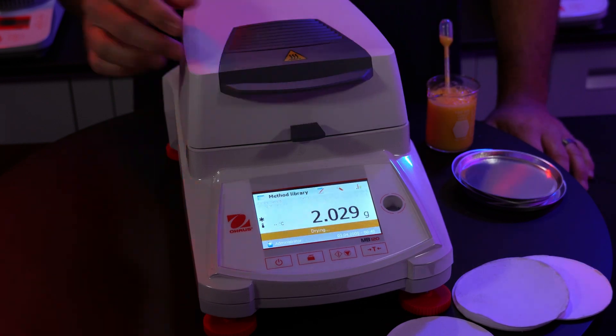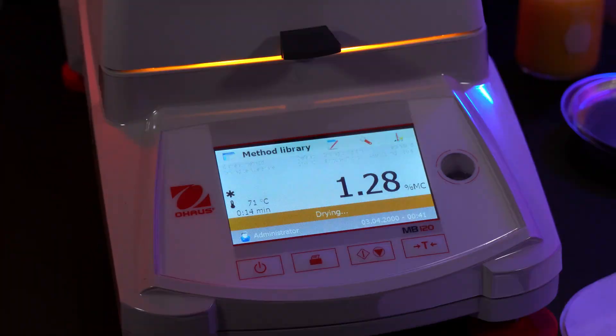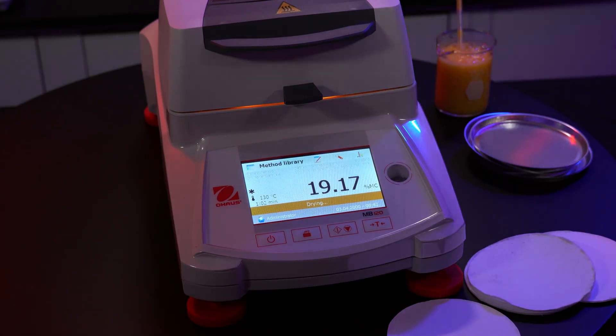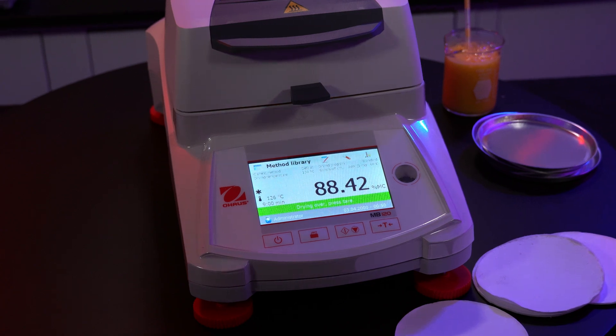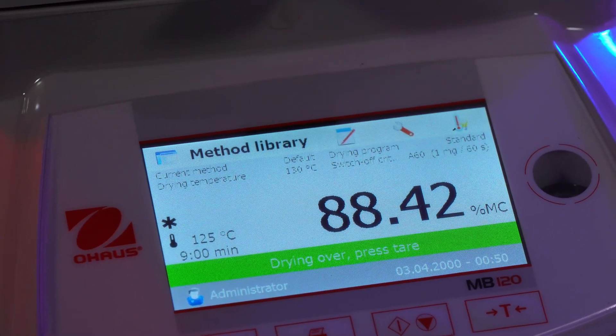Now close the lid and the test will automatically begin. This specific test should take anywhere between 5 to 15 minutes. Since we have the switch-off criteria set to auto, the instrument itself will determine any fluctuation and weight change over a certain period — once it stops detecting weight change is when the test will be completed. Once the test is done, the results will be displayed on the front panel and automatically stored in the database.